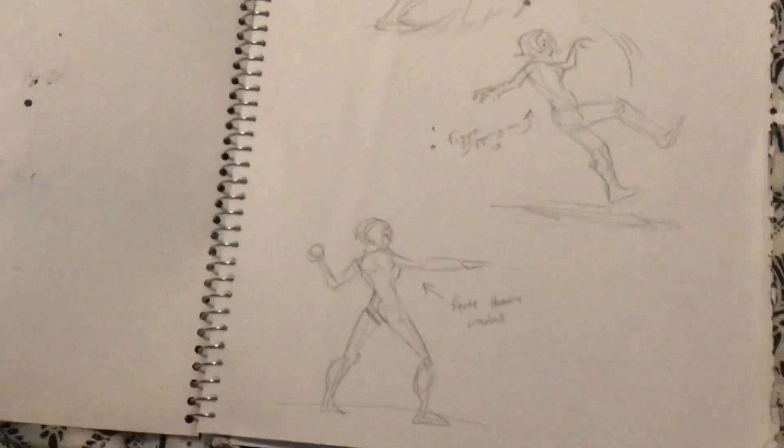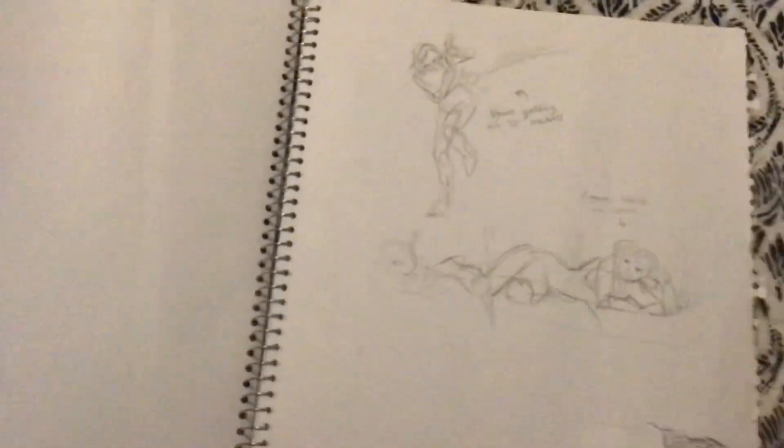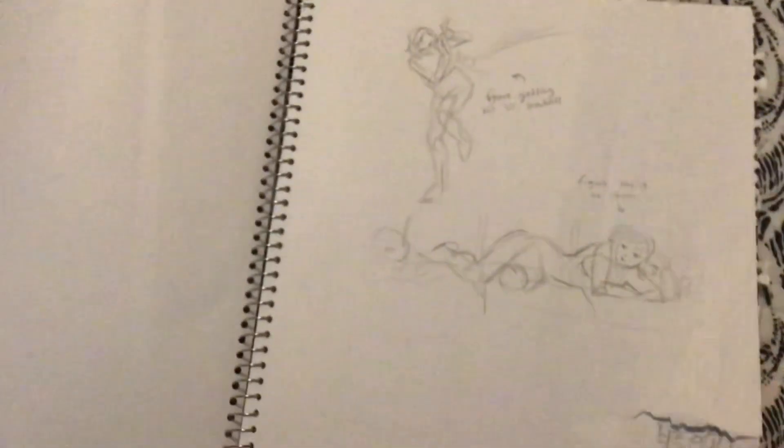These are supposed to be completely from your imagination for this class. But now that I've passed the class, I can honestly tell you I did take pictures of myself and look at them. So it was from my imagination from what I saw like five minutes before, but you know, the girl's got to get by.